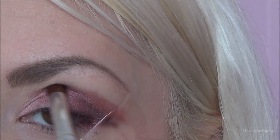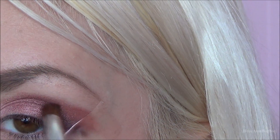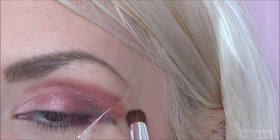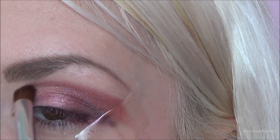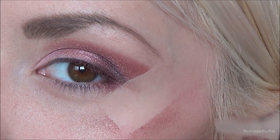Once you do that, take a fluffy blending brush of your choice and blend all of the colors together. Then you can go ahead and remove the tape to reveal your sharp eyeshadow edge.